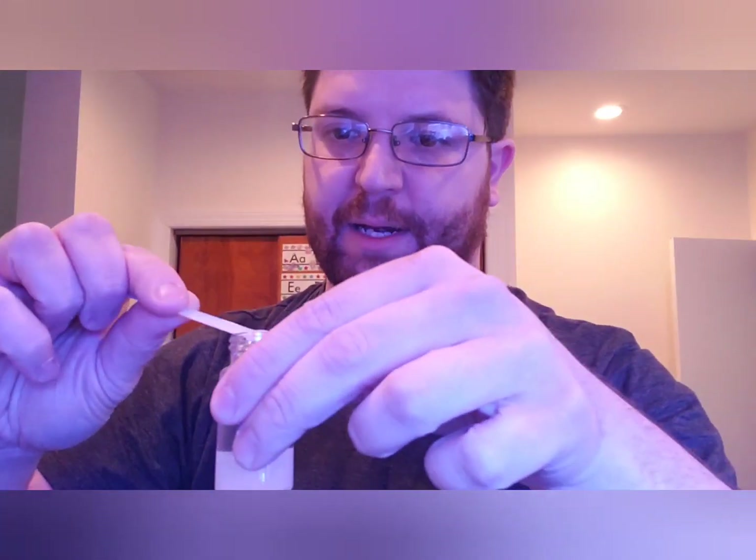Next we're going to take our Part B, which is a powder. Using the supplied little spoon, take one level scoop and add it into our water, then give it another shake. This is going to take 20 seconds — shake it up, try to get everything together. You can see it's turning this nice pink color; that's going to be our starting point.